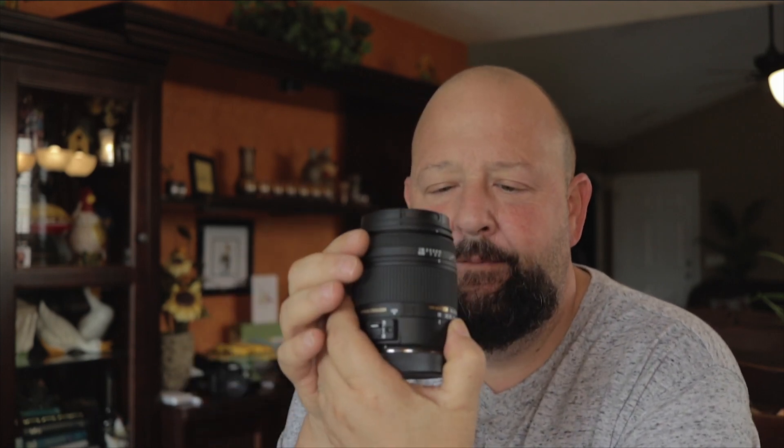First, I'll get to the things that I don't like, and it's the same things I don't like with my 17-50. It's this focus ring. You hit the focus button, this thing herky-jerks around, and if your hand is in the way it stops, it jerks, it won't move. And you've got a possibility of breaking the autofocus motor. That is probably one of my major gripes.